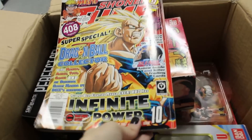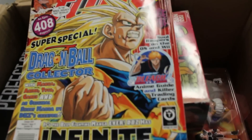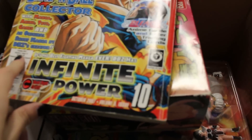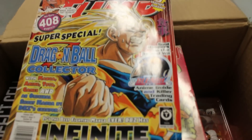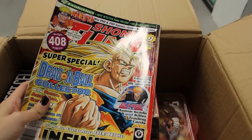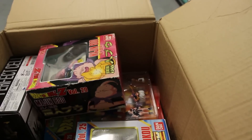First thing I see is a Shonen Jump book. From what date is this? October 2007 — wow, this is an old one. I have a random Shonen Jump book with Super Saiyan 3 Goku on it. That's interesting. I forget I even have some of this stuff.